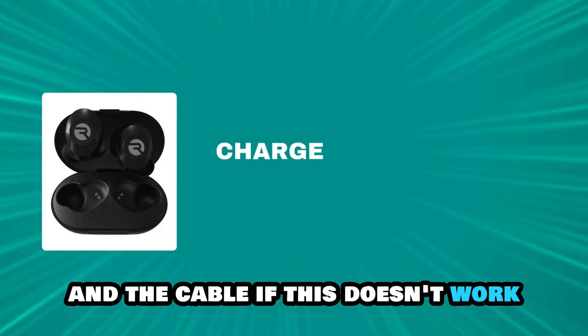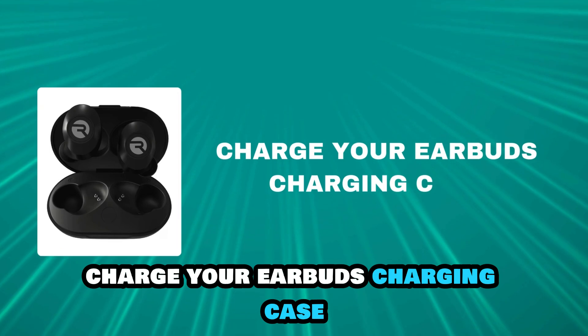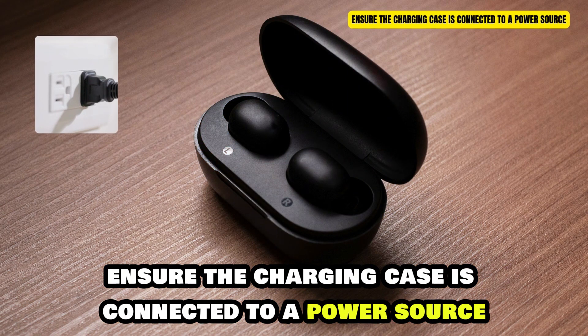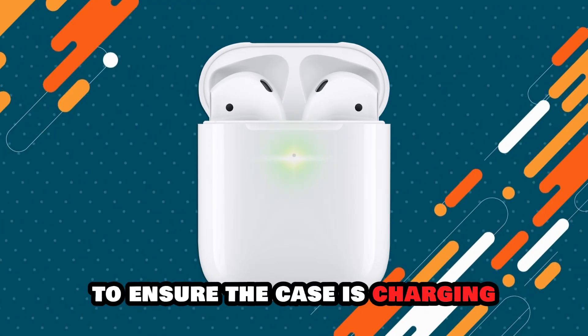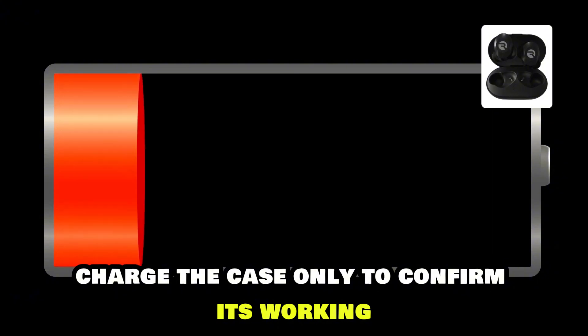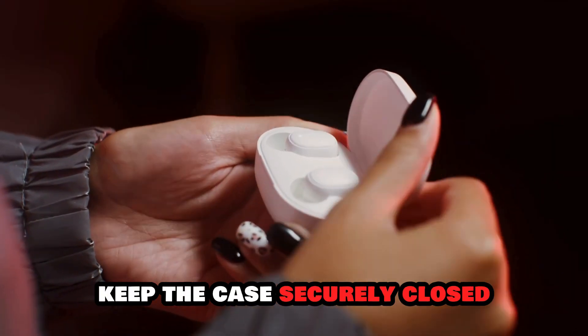If this doesn't work, charge your earbuds' charging case. Ensure the charging case is connected to a power source and look for indicator lights to ensure the case is charging. Charge the case only to confirm it's working. Keep the case securely closed.